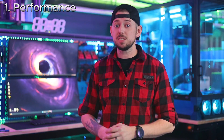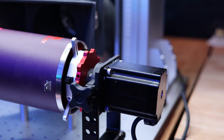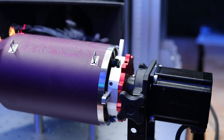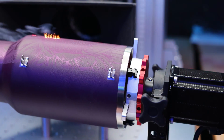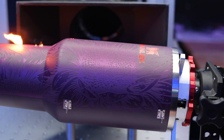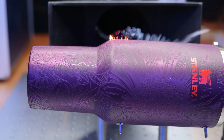The Grip works extremely well, operating at 12,800 steps per rotation, giving it a solid foundation for detailed engraving and smooth rotation. It has a motor that I can only describe as overkill, as it makes up about 95% of the rotary's weight and length. The only real drawback is that the motor can get quite hot when handling objects larger than a 40-ounce tumbler. I avoid cross-hatching to prevent potential overheating from prolonged high-speed revolutions. Overall, I'd give the Grip a 9 out of 10.